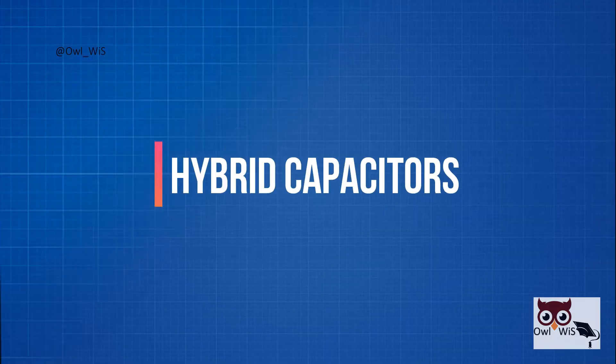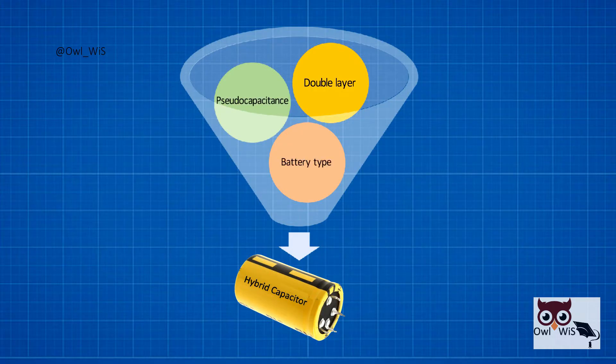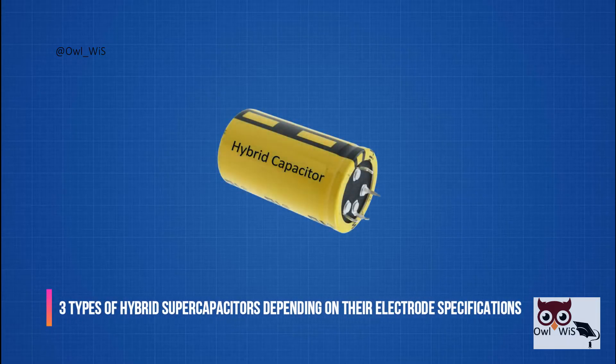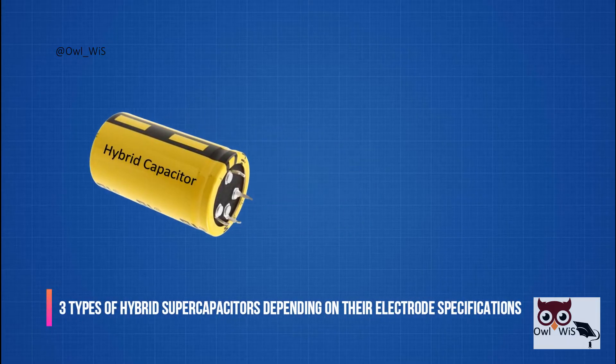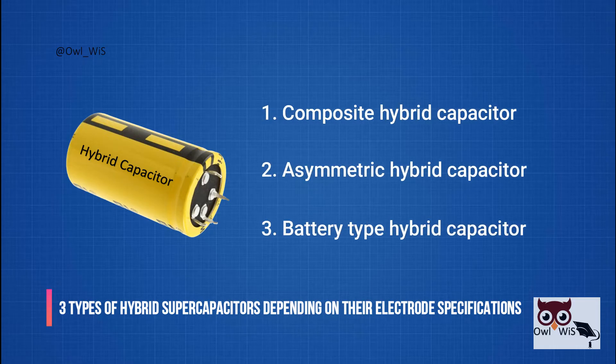Hybrid capacitors combine different energy storage mechanisms in order to utilize their individual advantages as well as to overcome their individual limitations. There are three types of hybrid supercapacitors, depending on their electrode specifications: composite, asymmetric, and battery-type hybrid capacitors.